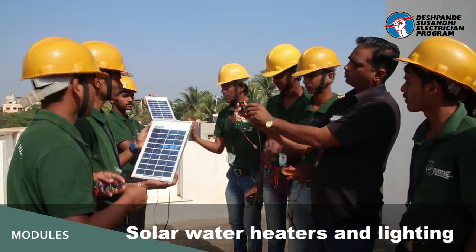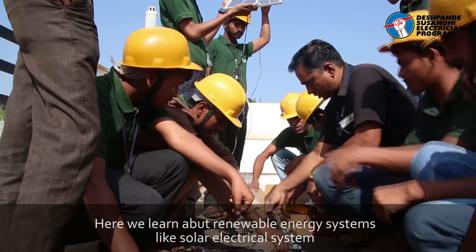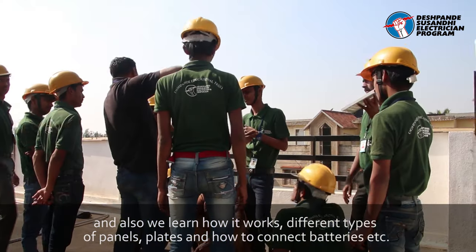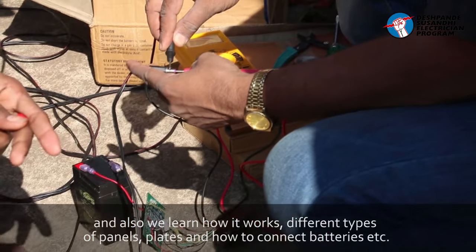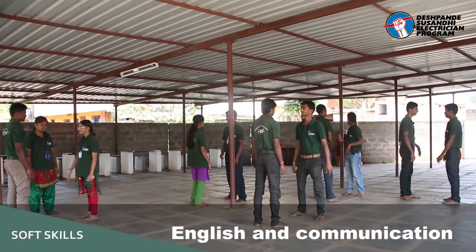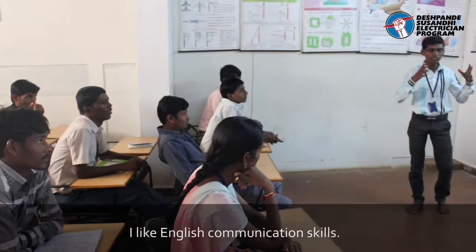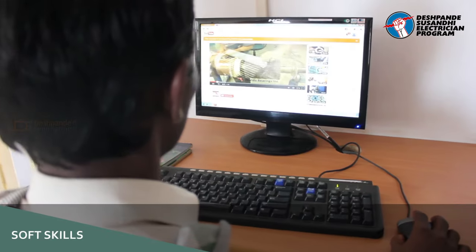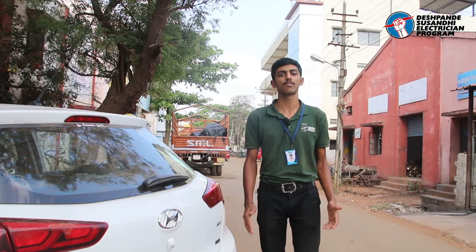Here, we can use the renewable energy system and the solar electrical system. We can use solar panels, plates, and batteries. We also have an English communication subject, where we learn to express ourselves clearly.